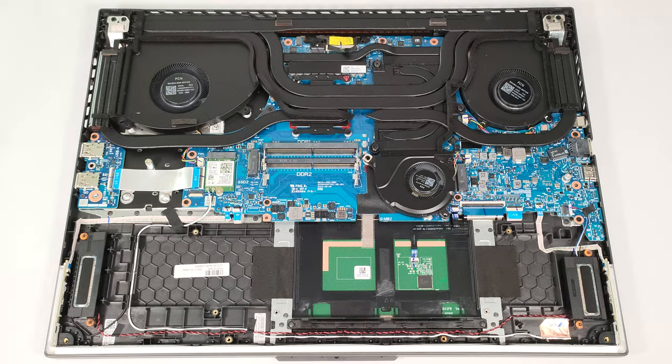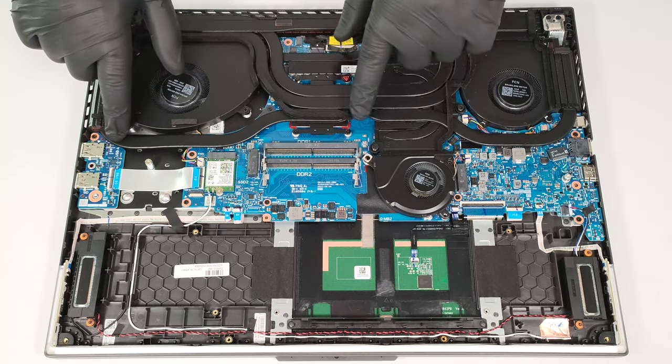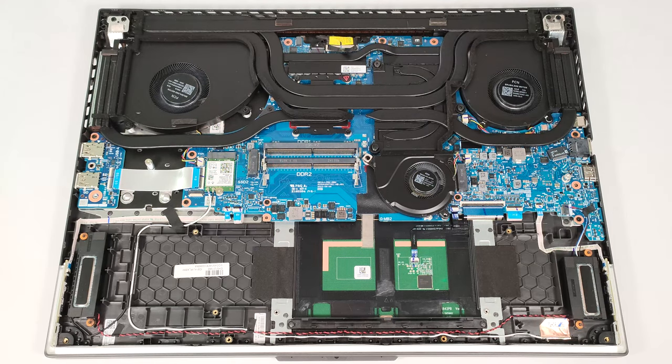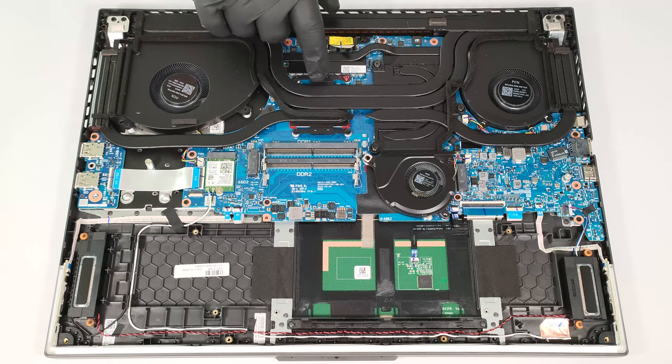The huge cooling system comprises three fans and four heat pipes, which are shared between the CPU and the GPU. There is one more long pipe for each chip. The U-shaped pipe cools the graphics card's voltage regulators and VRAM chips. We can also spot three big heat sinks on top and two on the sides. A sizable metal plate is placed on top of the GPU, while the CPU relies on a smaller heat spreader.